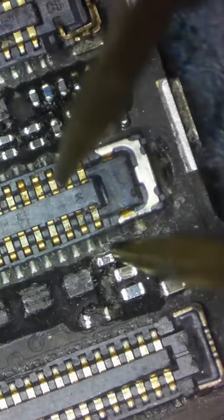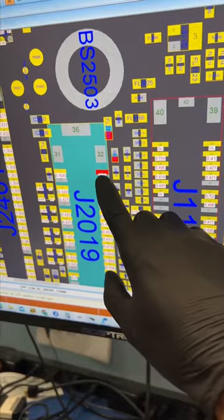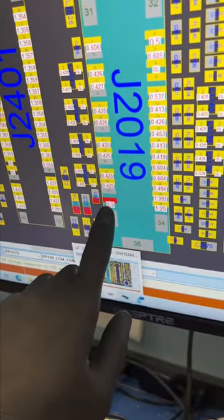Whoa, do you see that? This trace is missing on the screen connector, and when I test it, it makes no connection to the motherboard. And whoa, there's another connection broken over here. We'll have to fix both of these connections for the iPhone's screen to work.